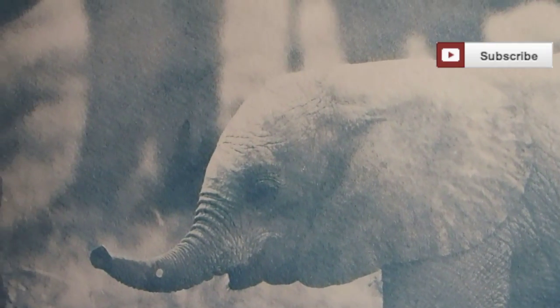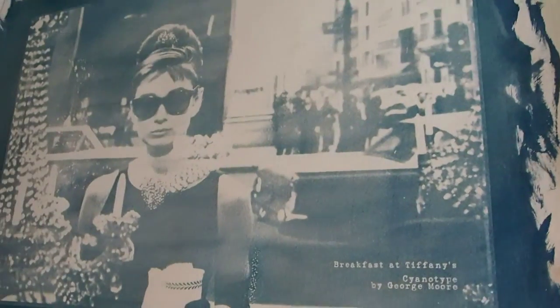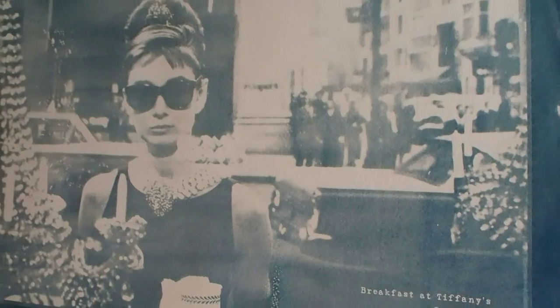I should have let this one expose just a little bit more so I get better contrast, but I can work on that next time. Here's another one — Audrey Hepburn in Breakfast at Tiffany's. I had trouble with this one as well.